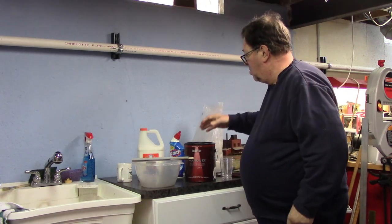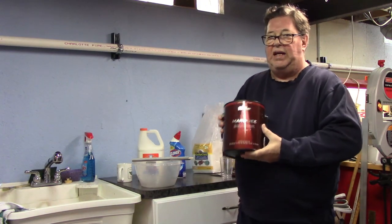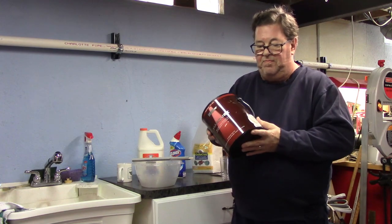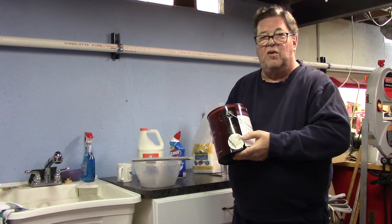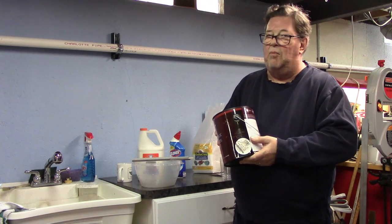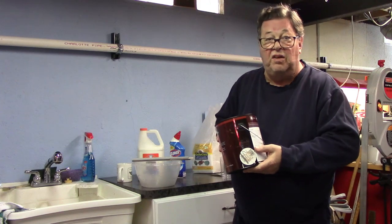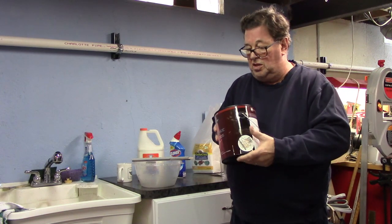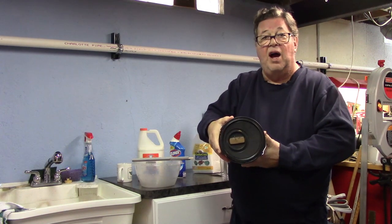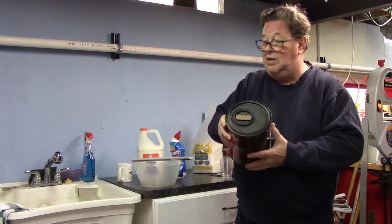Then we're going to need some brown latex paint. I picked this up at Home Depot from their mistakes shelf. You know, don't spend a lot of money for this stuff. We're just using it as an adhesive and a coloring agent.